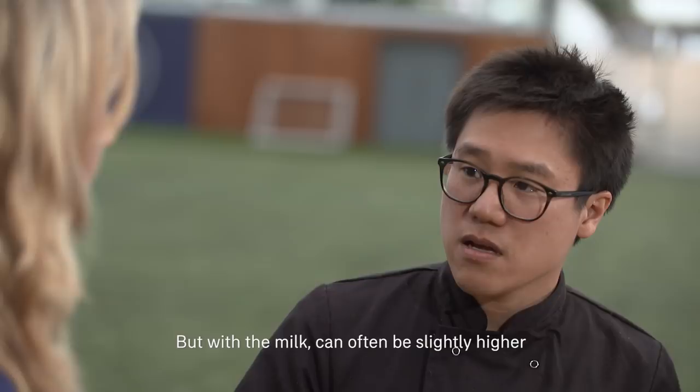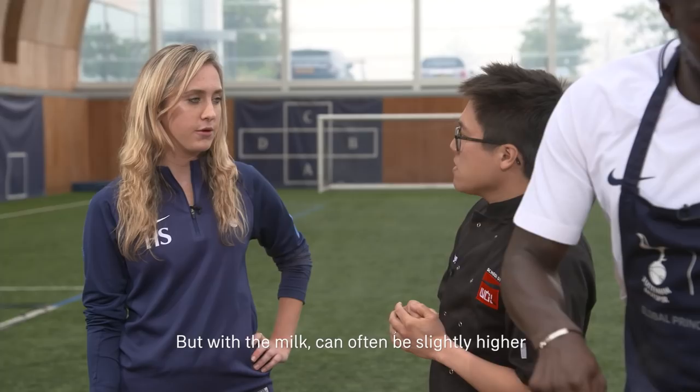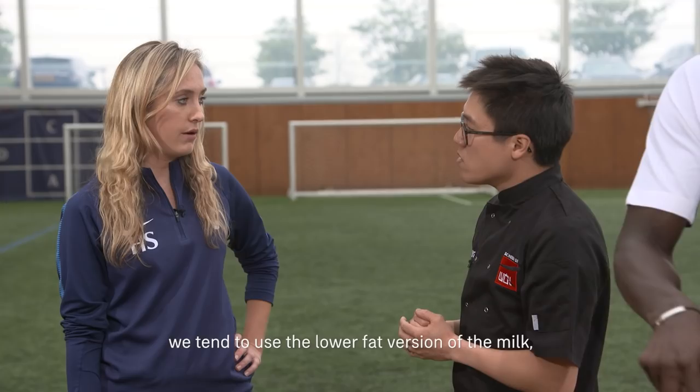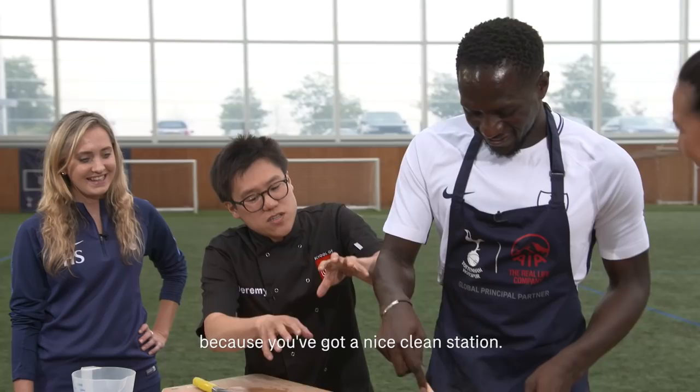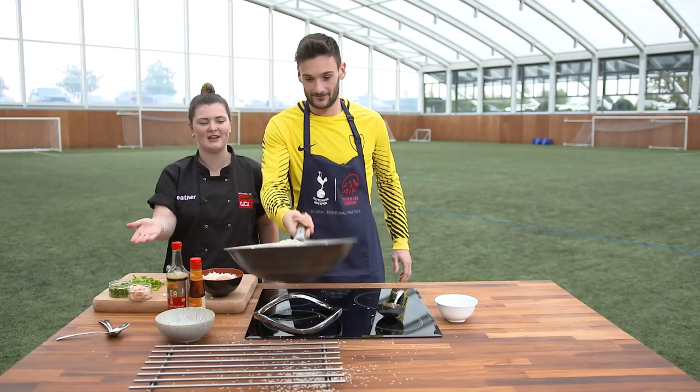Coconut water is very low in fat, but the milk can often be slightly higher in saturated fat. So when we cook curries here we tend to use the lower fat version of the milk as well. I like what you're doing here because you've got a nice clean station — have you seen what's happened over there? Yeah, I'm not surprised.